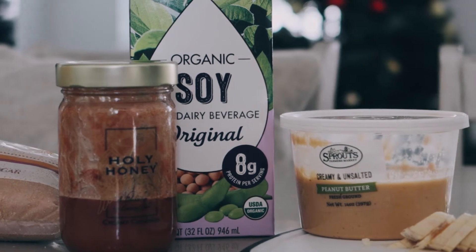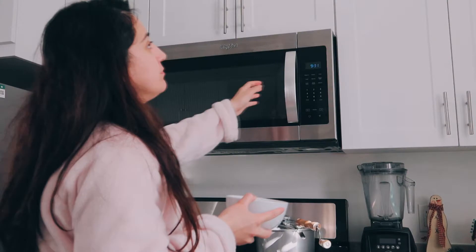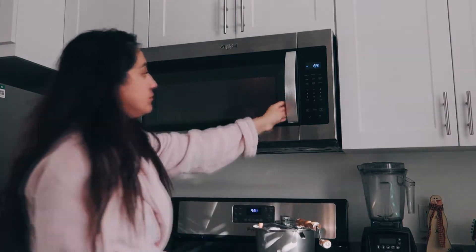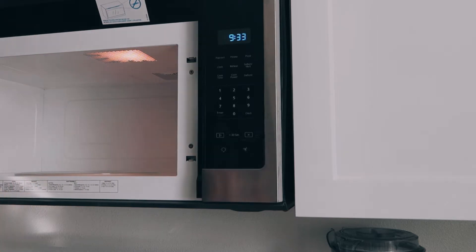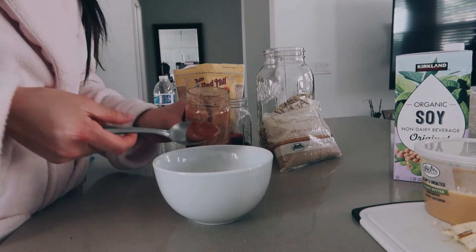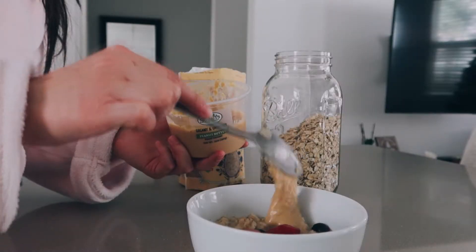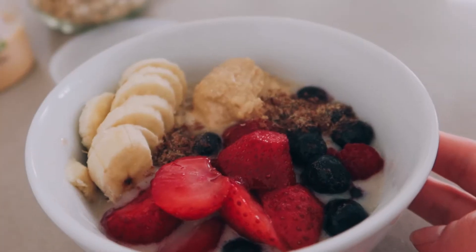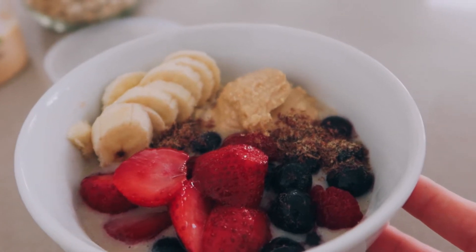For breakfast I'm making an easy nutritious oatmeal. In a bowl add half cup of rolled oats and water, then cook it in the microwave for one minute. Then add half cup of soy milk, your choice of sweetener — I added brown sugar and creamy cinnamon honey. I mixed that well together, then added berries, peanut butter, flax meal, and sliced banana. This bowl has protein, healthy fats, and plenty of fiber. It's hearty and warming for the winter and so easy to make.